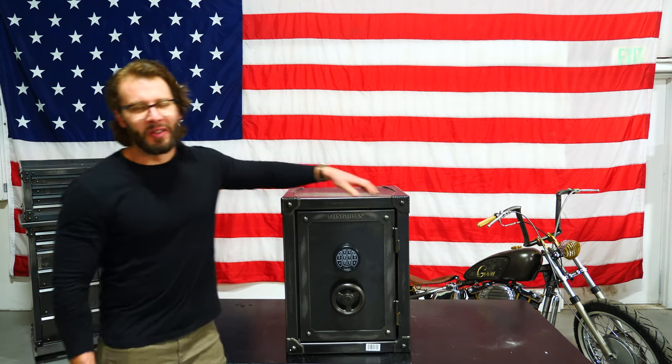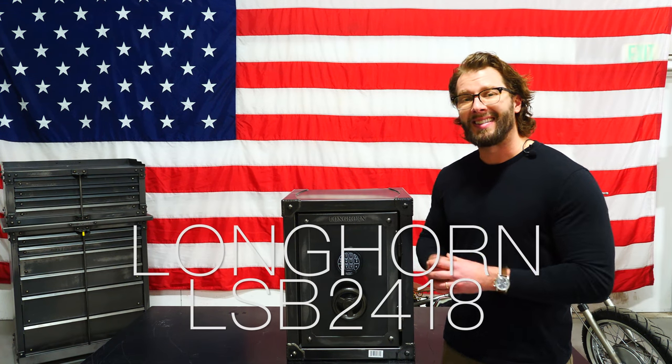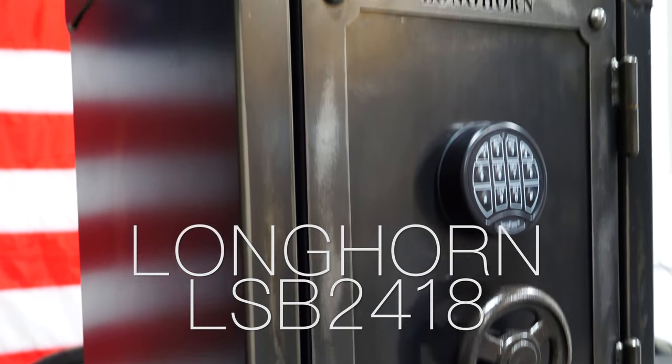This is our small Longhorn LSB 2418 safe. It is 24 inches tall by 18 inches wide. Let's talk about fire rating — you have a full hour of protection at 1400 degrees.